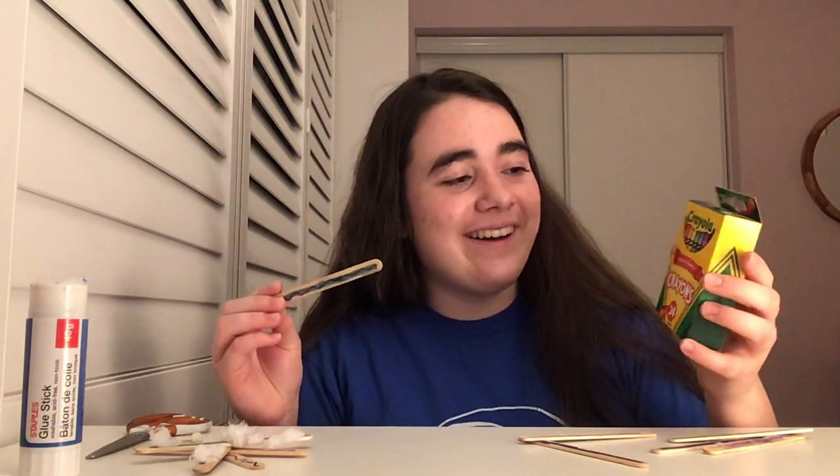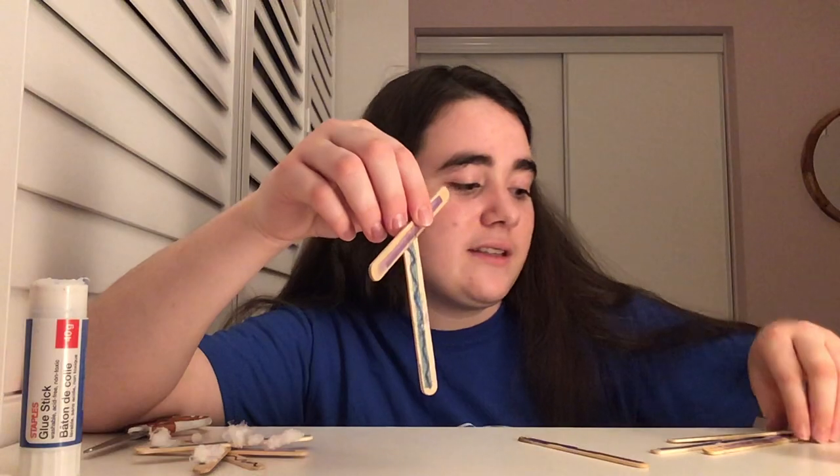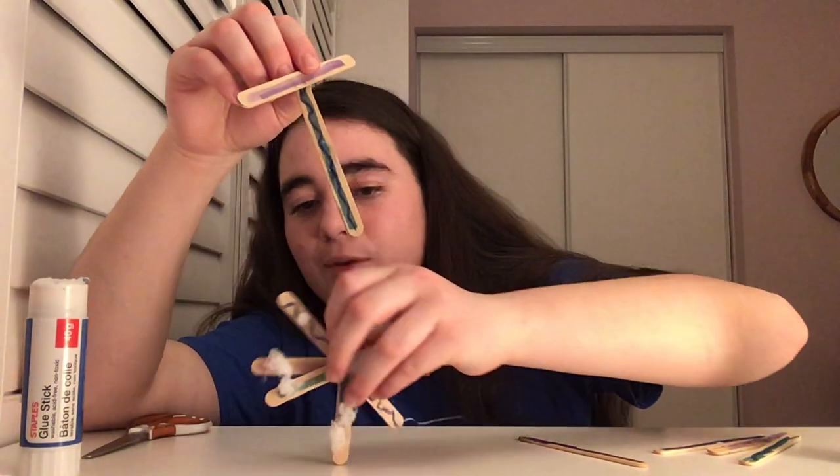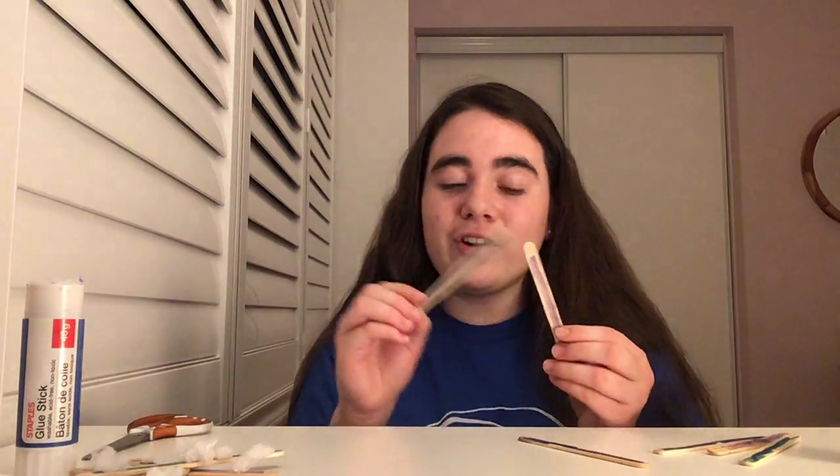The first step is to take our popsicle sticks. You can go ahead and decorate them if you want to — just start by coloring them in if they're not already colored. You don't have to color them but I think they look really pretty when you do. You can use crayons or markers. I colored mine blue and purple and even added some squiggly line designs. You can use whatever color you want. Once you're done adding colors to your popsicle sticks, you can start actually making it.